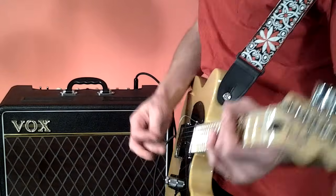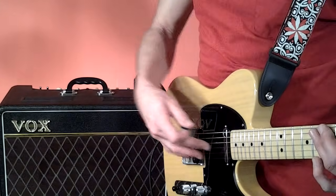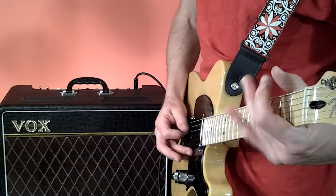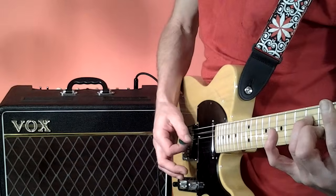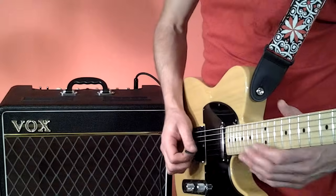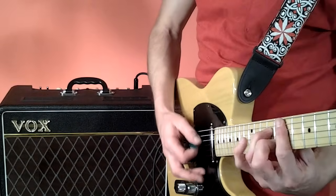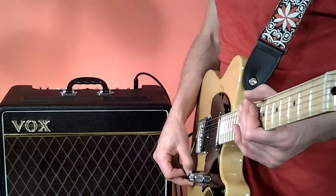Starting in the middle should work pretty well for the bridge pickup as well as mixing the pickups. And then once you move up to your neck pickup, you might just like it like that because it gets a nice warm sound. I think I might have a tube going, but yeah, that's basically it.